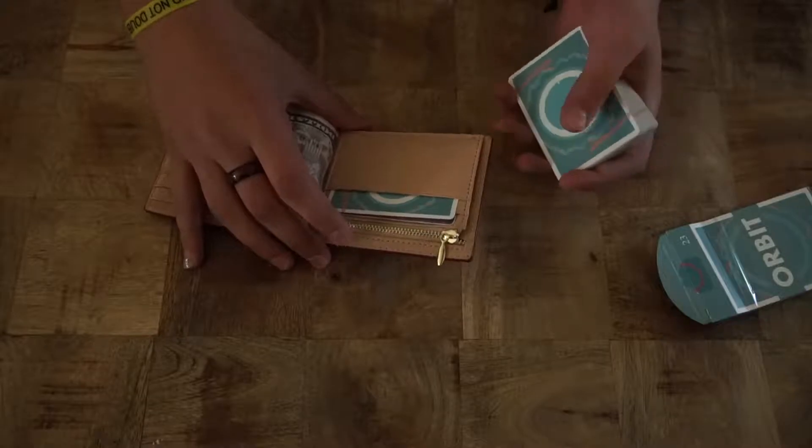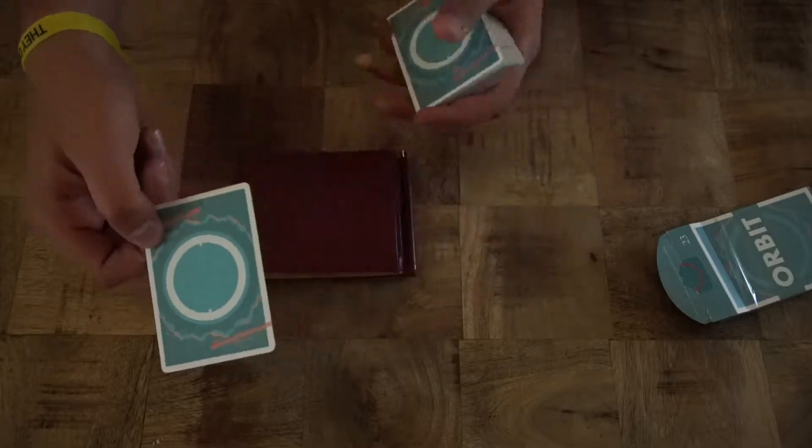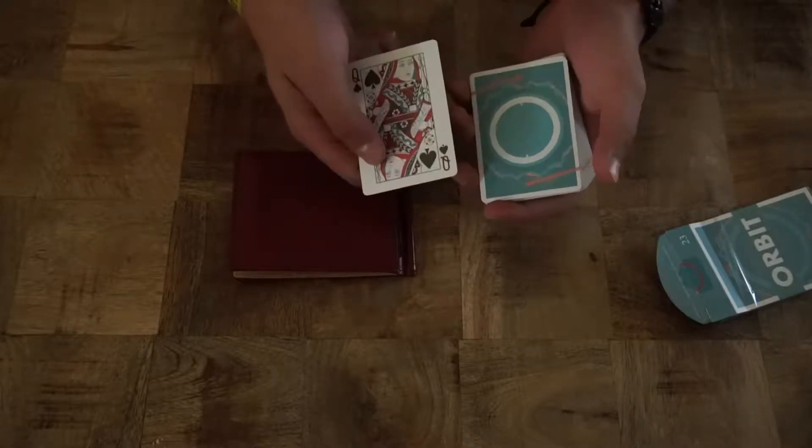So basically all you're gonna do is open up your wallet and they're gonna see the card is gone — it's in the wallet. Let that moment sink in. You pull out the double backer and then you know what to do from there: just do a double lift and you found their card in the wallet.